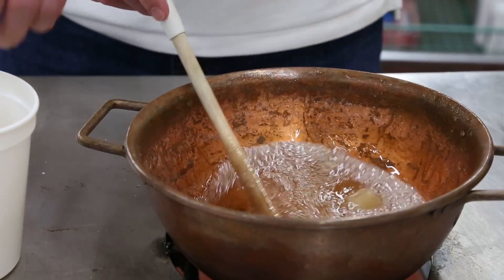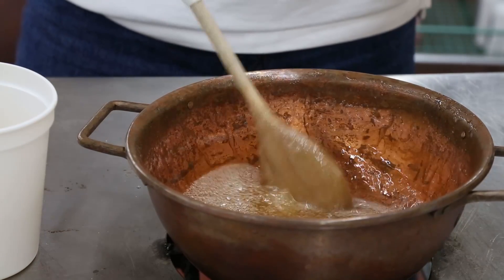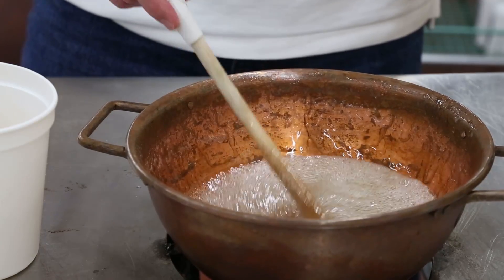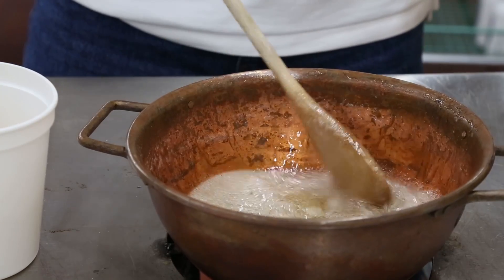So this is gelatin. It comes from pigs or cows — hoofs and skin and things like that. Basically it's just collagen that's broken down into smaller molecules.